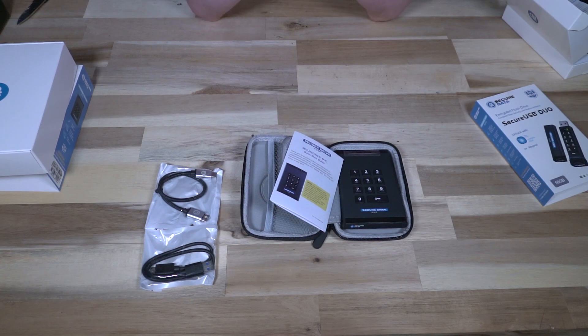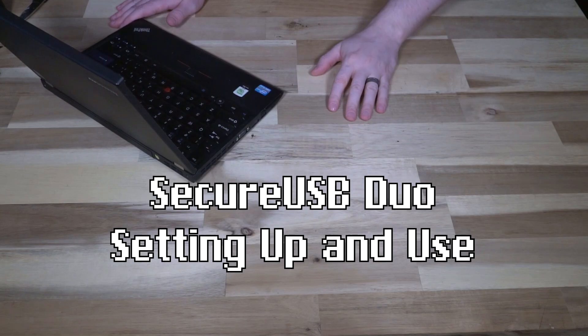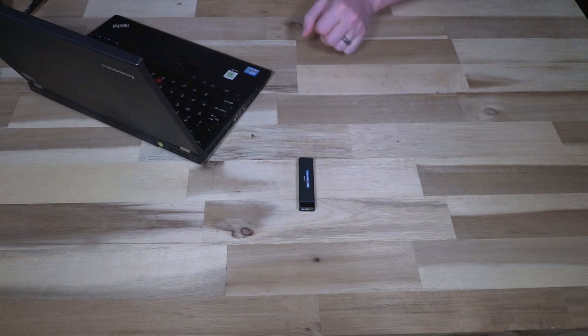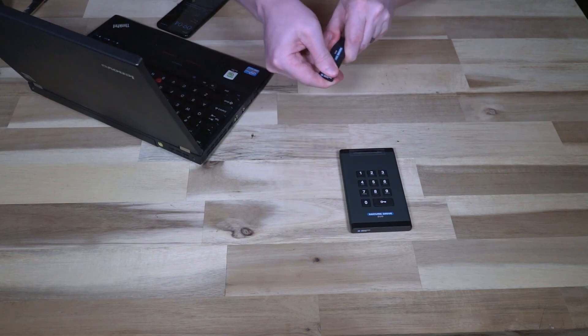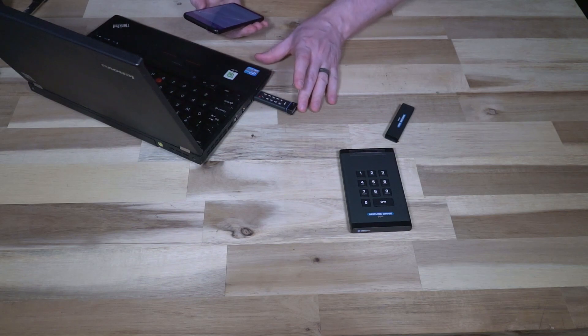I really appreciate companies big or small that take the time to make this work for users who might otherwise think security is too complicated. So I'm going to clear away the packaging, get the two drives, grab my host computer, plug them in, pair them, program them, and see what it's like to use them. For testing purposes I've got my ThinkPad X220 running Linux Mint — because we always know it's going to work with Windows and macOS — along with my Google Pixel to pair the drives.